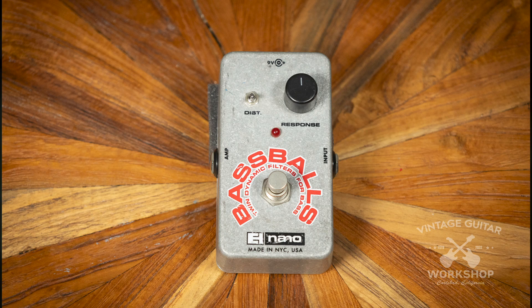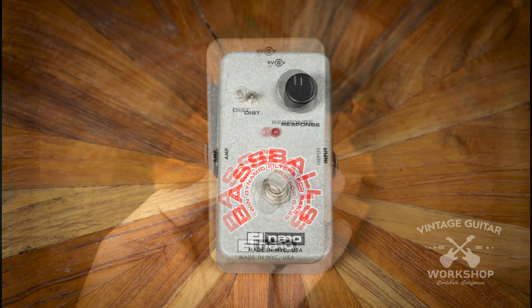We've got an Electro Harmonix Nano Bass Balls, which is also an envelope filter — the Electro Harmonix Nano Bass Balls. Here we go.